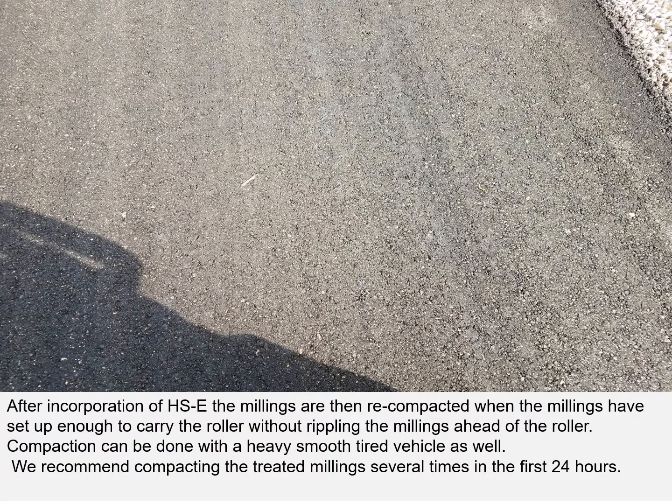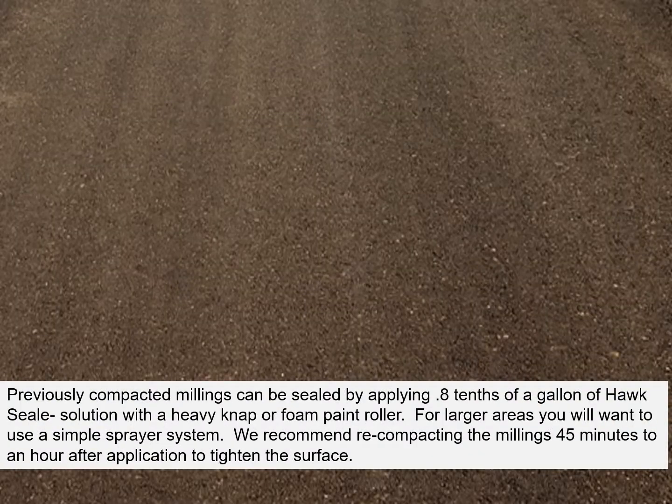After incorporation of Hoxseal, the millings are then recompacted when they have set up enough to carry the roller without rippling the millings ahead of the roller. Compaction can be done with a heavy, smooth tire vehicle as well. We recommend compacting the treated millings several times in the first 24 hours. Previously compacted millings can be sealed by applying eight-tenths of a gallon of Hoxseal solution with a heavy nap or foam paint roller. For larger areas, you will want to use a simple sprayer system. We recommend recompacting the millings 45 minutes to an hour after application to tighten the surface.